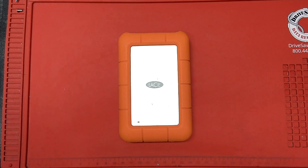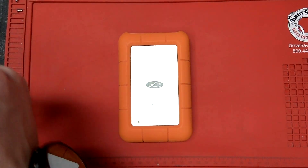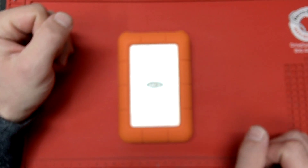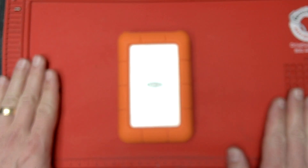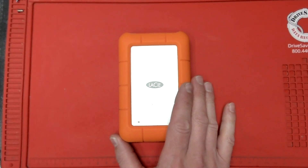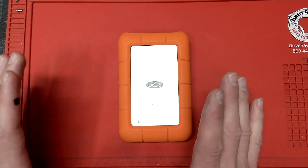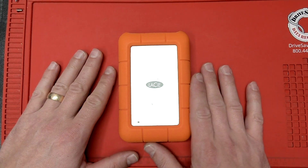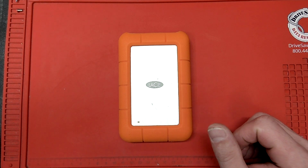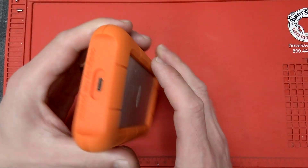Hi there YouTube, we're gonna do a short video today — probably some people are gonna hate me for this. Here's what we're gonna do: I have a customer drive, and it's not the first one. I've seen quite a lot of LaCie drives with issues — LaCie and other brands as well — which have a USB Type-C connector.